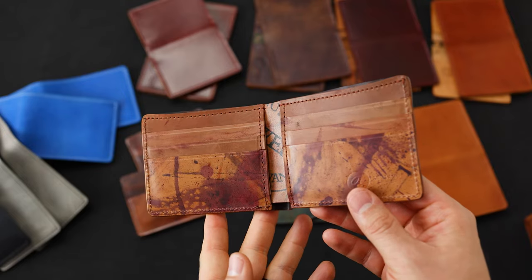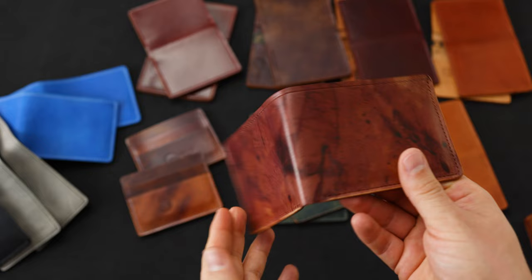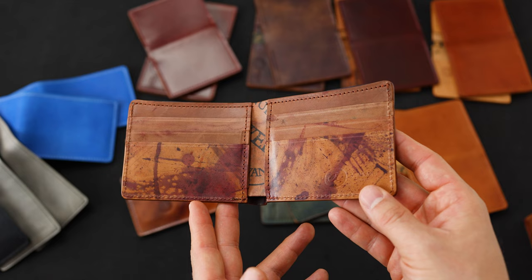Hi everyone, it's Phil here from Ashland Leather and I have so many incredible pieces of leather and leather wallets to show you today. We're going to take a look at some of these small batch wallets that are now available on the website, and I'll also be showing you some of the wallets that we're shipping out today.